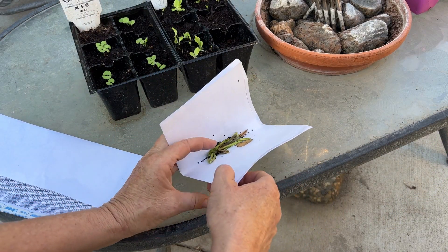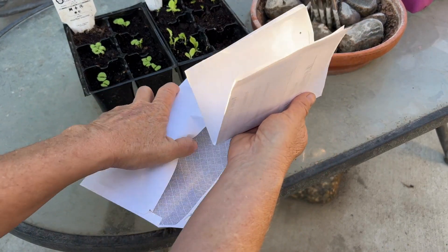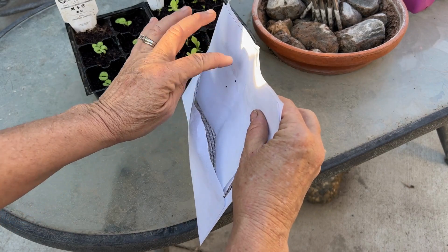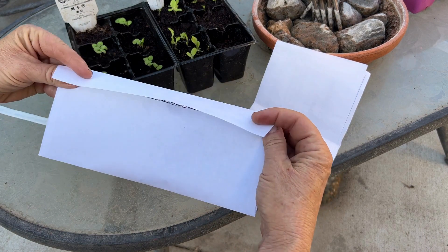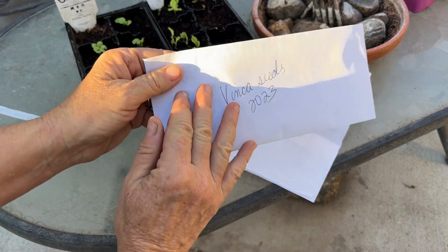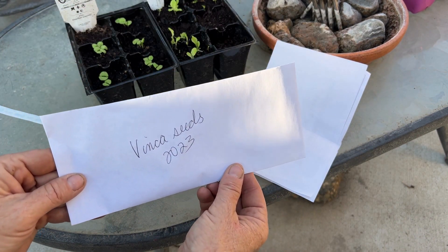Here are all the vinca seeds I've collected. I'll just drop them in the envelope. Seal it up so no slugs get inside. And voila, I have vinca seeds for next year.